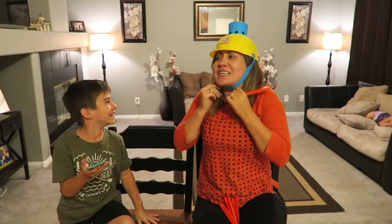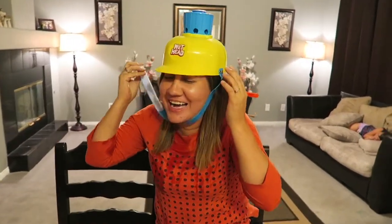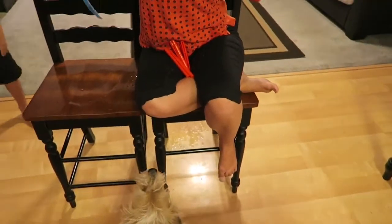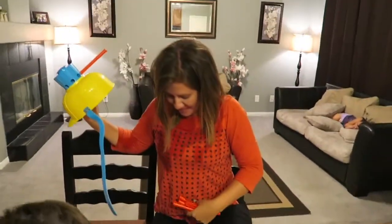One, two, three - oh! That is so cool! Did you just pee your pants? I peed my head! That was cool!